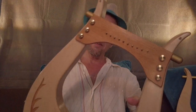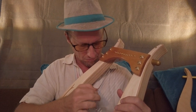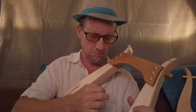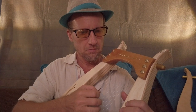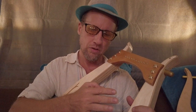Now let me show you how you can plug this in. Good sound.